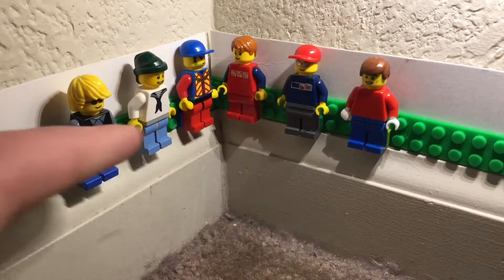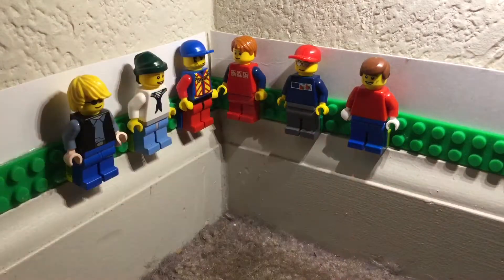This is my sig fig, and these are all of your guys' sig figs on these walls. If you'd like me to add your sig fig, comment down below how to build it and I will do that.